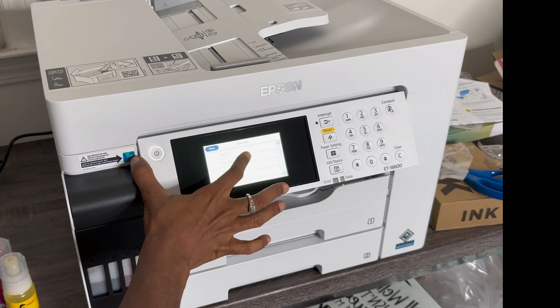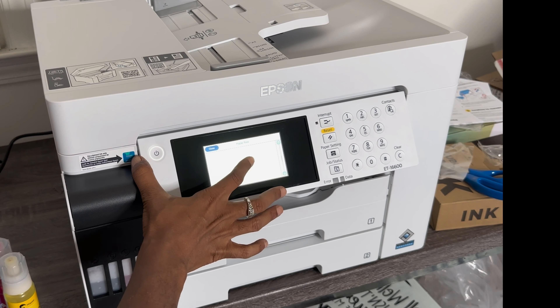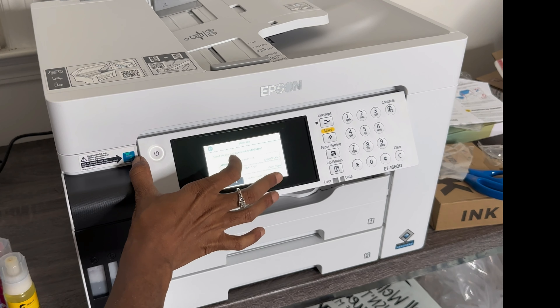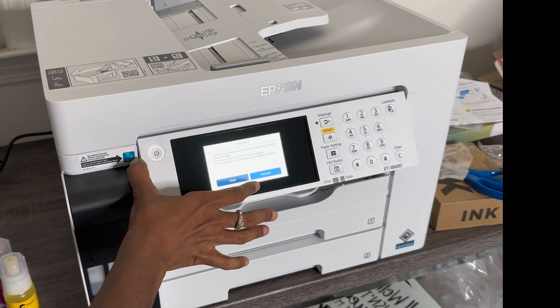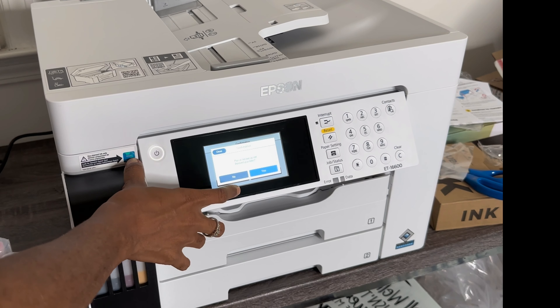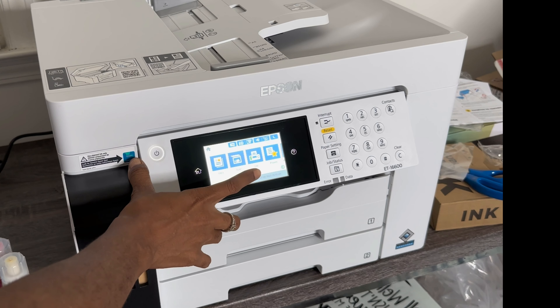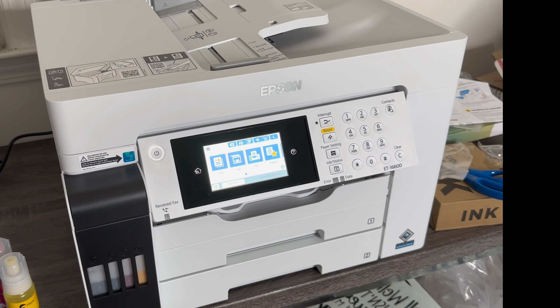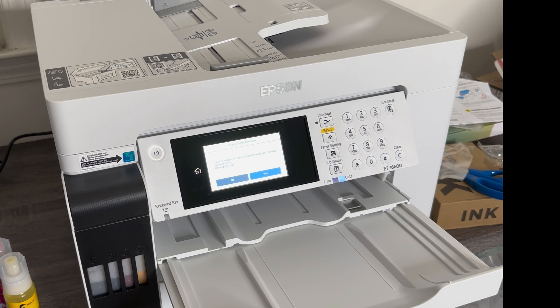We're going to select Super B for the paper tray. We're not going to set up the fax right now — I'll do that when I need it. It looks like it's ready. Let's set it up to the internet from the Mac. Now it's asking me to print the test page, so I'm going to print the test page. It's working — look at that, it spit that thing out fast!